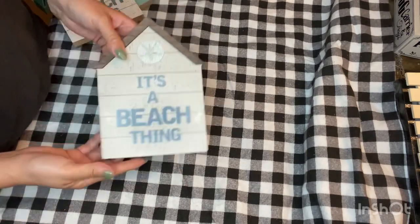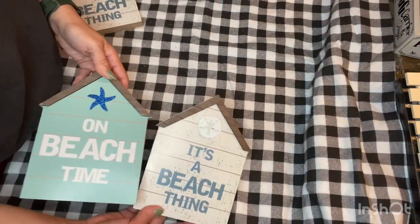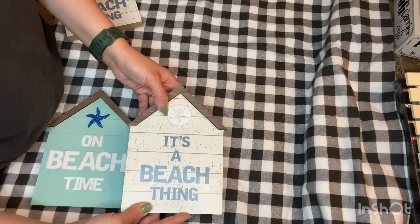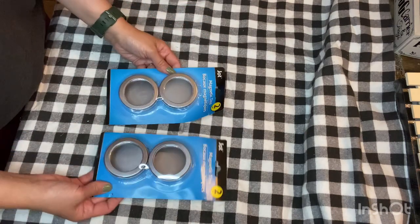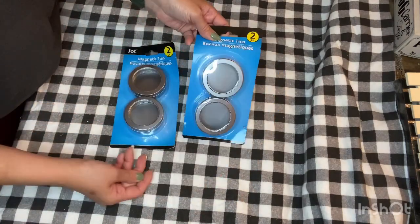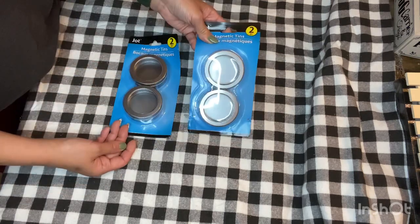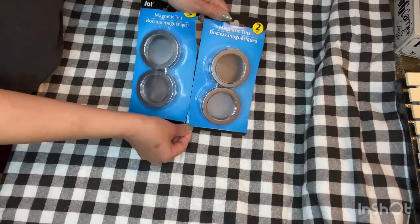Then I found these cute houses — they all have a beach theme or coastal theme to them. I grabbed two designs; it doesn't really matter what it says because I'm not into coastal decor — I just got them so I can DIY them. I also grabbed two of these magnetic tins from the office supply section. The idea I had for this was to create some type of shadow box or snow globe ornament for Christmas, so we'll see what I come up with — that might be in a future Christmas or holiday DIY video, so stay tuned.